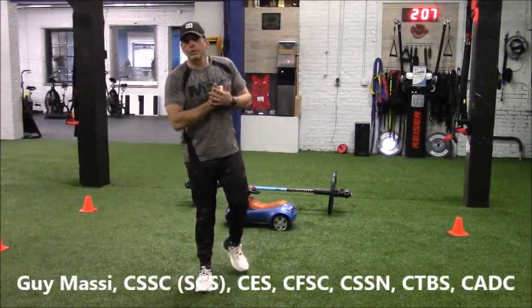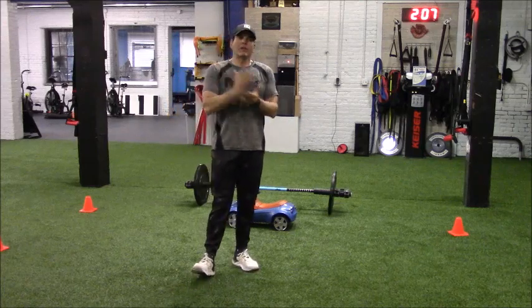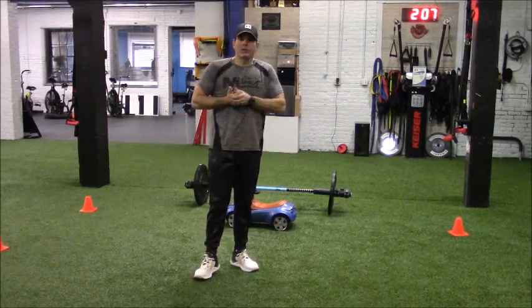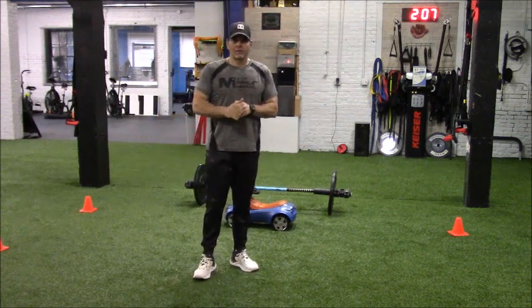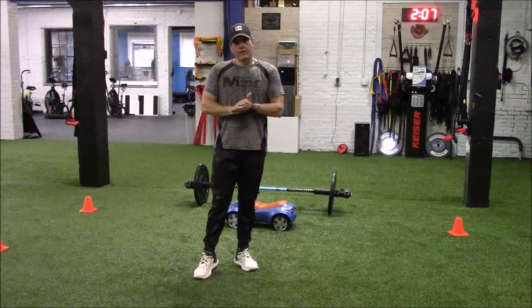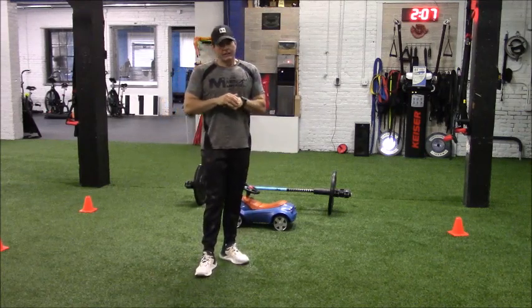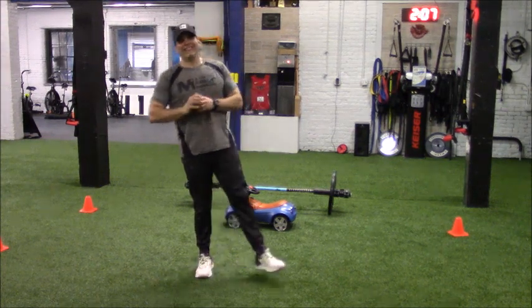Coach Massey here from M2 Speed Strength and Performance with another episode of Move Your Feet. We've been looking at the three frames of movement prep — our frames of reference to know that clients are getting ready for a great training session. In episode one we covered activation, in episode two we covered engagement, and in this final episode, episode number three, we're covering ignition.